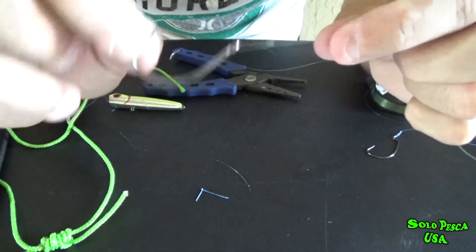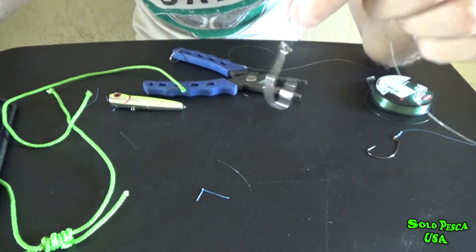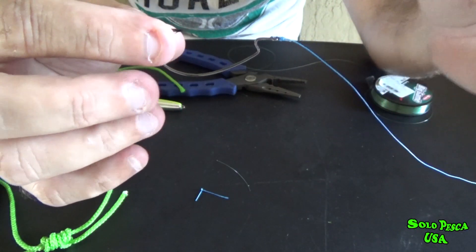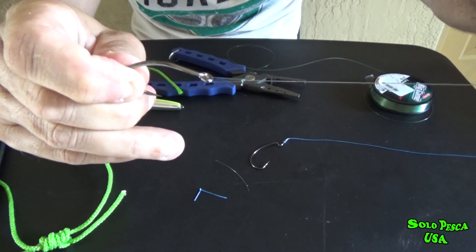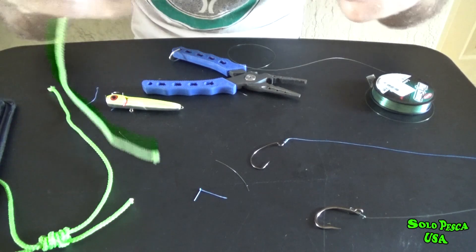That's why this is the knot I use 99.9% of the time. The knot I made before — knot number 2 — I use only for the snake head, only for the snake heads. This knot I use always; it's very easy to tie, very fast, and very very strong. I'm going to show you and tell you something you need to watch out for.